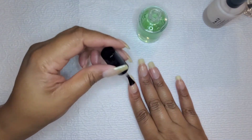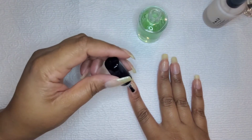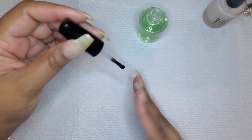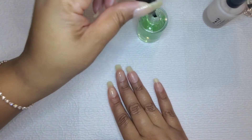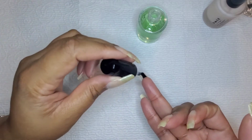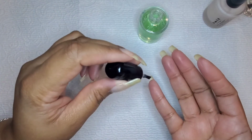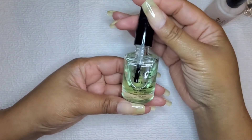I will be adding a second layer of base coat just to fortify the nails a little bit more before I add the color. I am also painting under the nail as well to help fully encapsulate the nail so that it is fortified on the top of the nail plate as well as underneath. This helps in keeping out moisture longer than the average manicure, as well as making it more chip resistant.